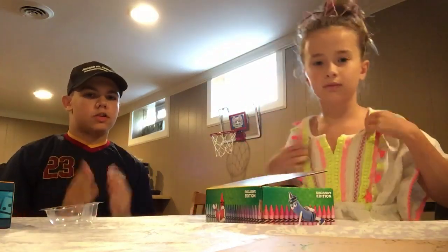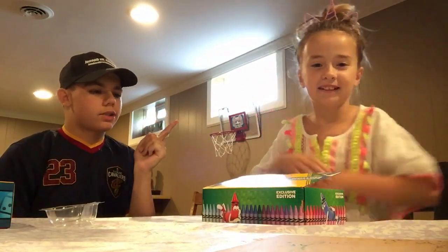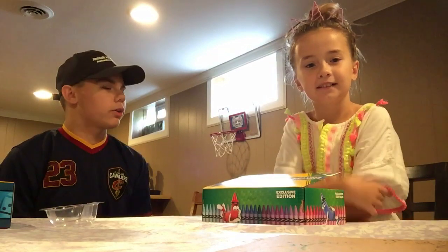Hey there, guys. It's me, Ethan Graves, here with Nettie! And today, Madeline, tell my guys on my YouTube channel, Ethan Graves, what we are doing today.